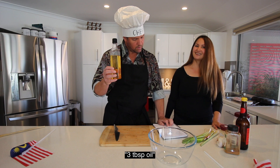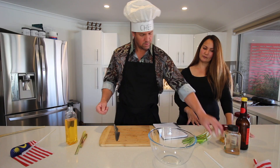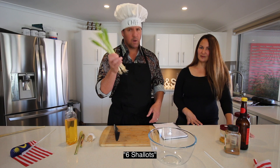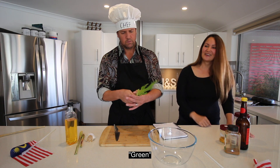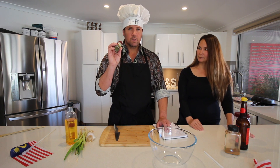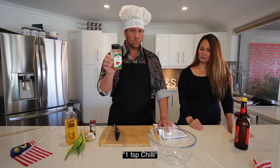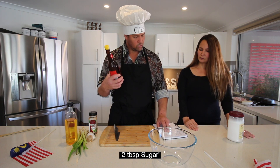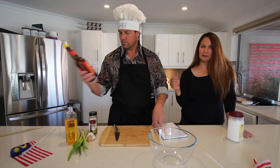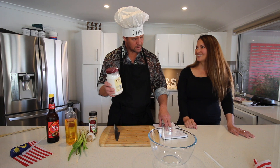What we first need is: tiga sudu besar minyak — three tablespoons of oil. Dua tangkai serai — two stalks of lemongrass. Dua ulas bawang putih — two cloves of garlic. Enam bawang merah — six shallots. Dua sudu teh kunyit — two teaspoons of turmeric. Satu dua sudu teh ketumbar — one to two teaspoons of coriander. Satu sudu teh cili pari. Dua sudu besar gula — but we don't eat much sugar so we substitute with kecap manis.